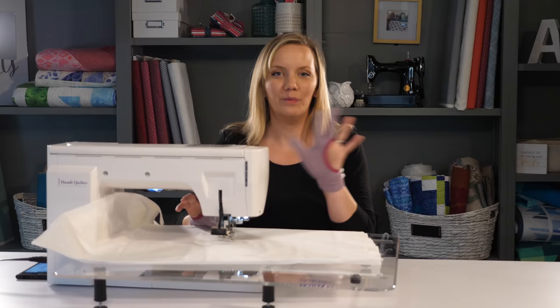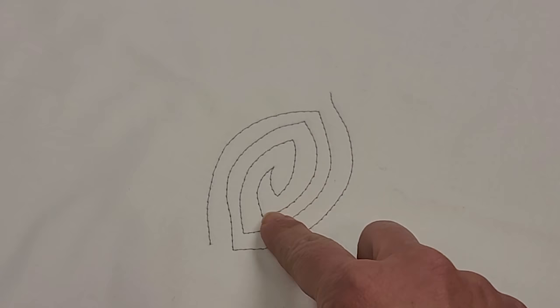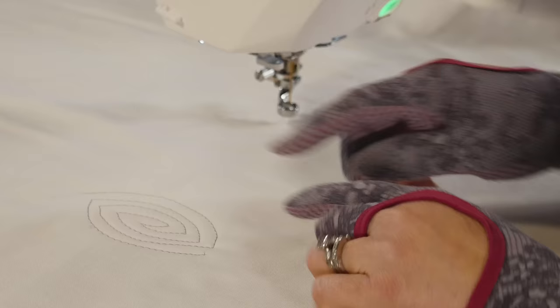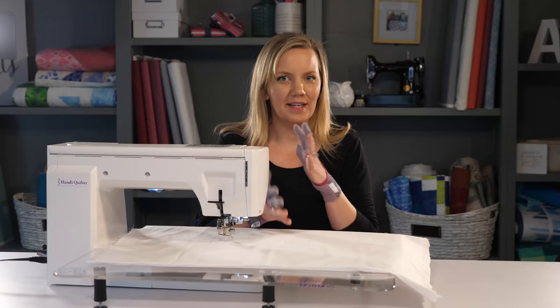I've started from one side, quilted my arc, kept going until I ran out of room, and then echoed my way back out and onto the other side. It doesn't have to be symmetrical on both sides. I basically just want a shape that's pointier at the ends and wider in the middle. It's the shape that's going to give it a different texture as I combine it with those wavy lines.